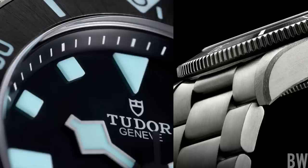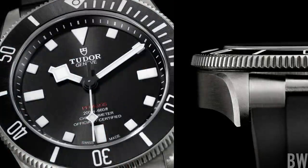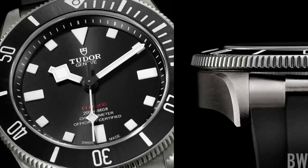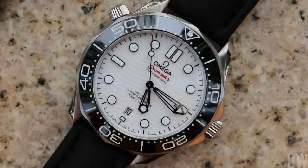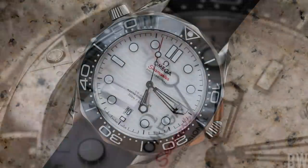We have the additional rubber strap — we have almost everything that we could ask for in a diver from Tudor. And it comes in at a non-exclusionary price of $4,400 full retail, just about a full grand less than the value-rich and respected Omega Seamaster Professional 300.